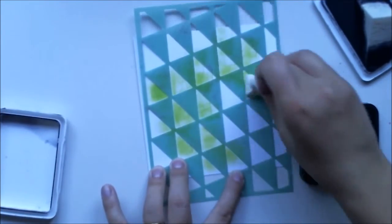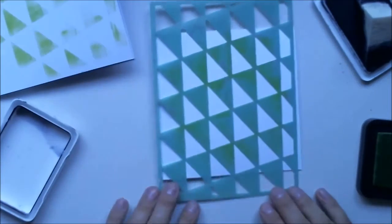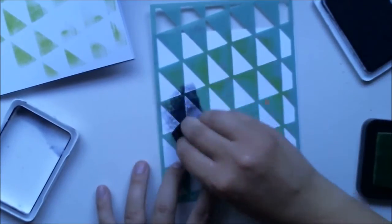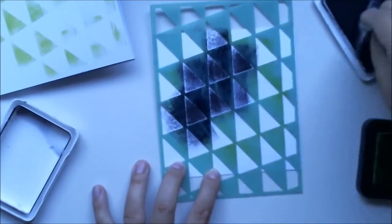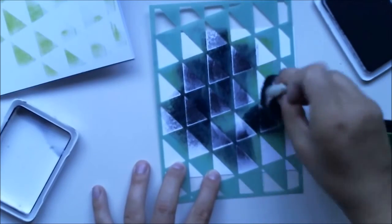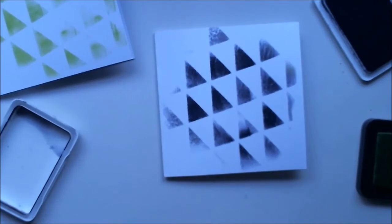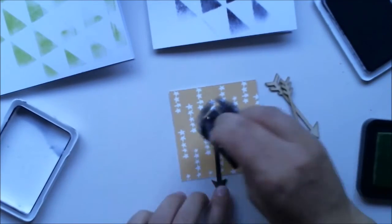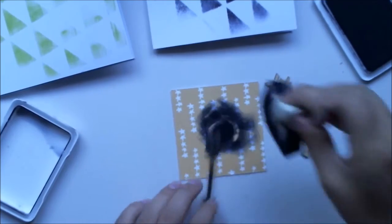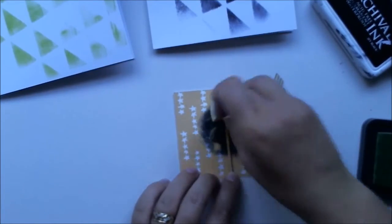I'm using this stencil on all three cards — nothing more, just this stencil — to create some interest on the background. Then I'm doing some paper layers and a sentiment with a stamp we had in our color kit. I'm also using these wooden arrows from hadeswap, which were in the project life kit in July hipkits.